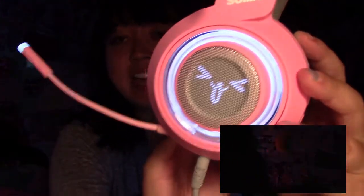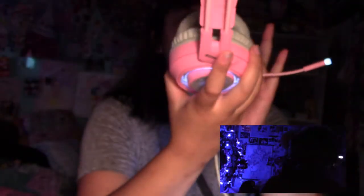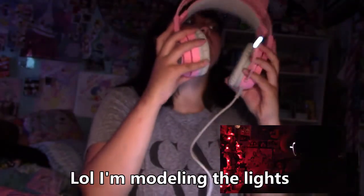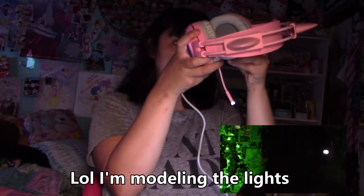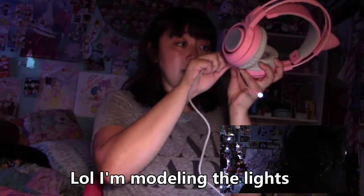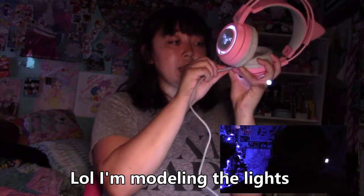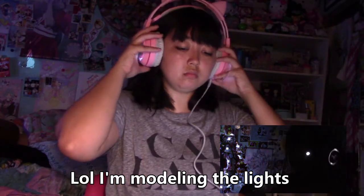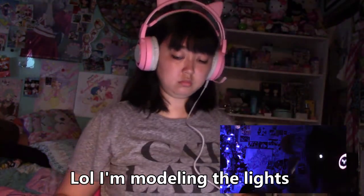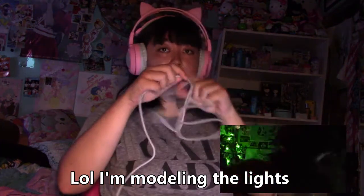The microphone lights up! I still don't hear anything. It looks like it has to be plugged in — it's not wireless, which kind of sucks. That's pretty weird that it has this but... wait, I hear something!